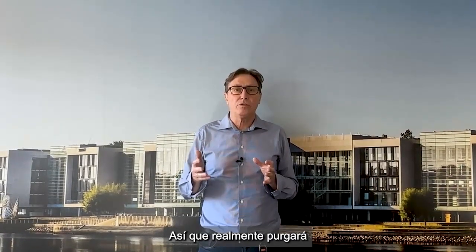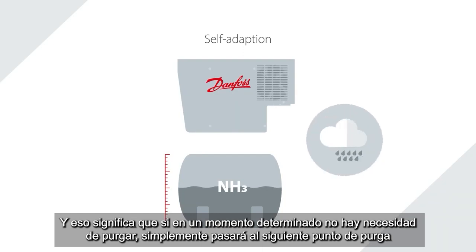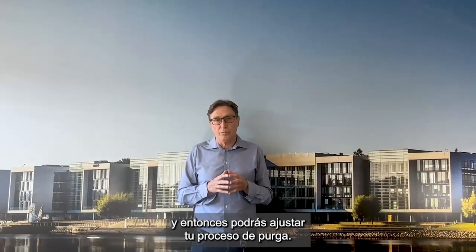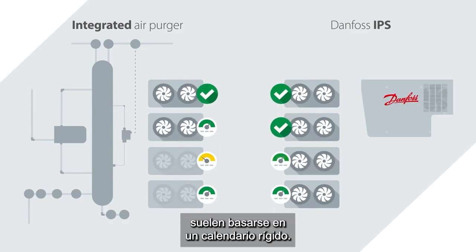It will actually purge so it adapts to the operating conditions. So if there's no need for purging, it will just go to the next purge point, and then you will be able to fine-tune your purging process. That system beats traditional systems because normally they are based on a rigid time-based schedule.